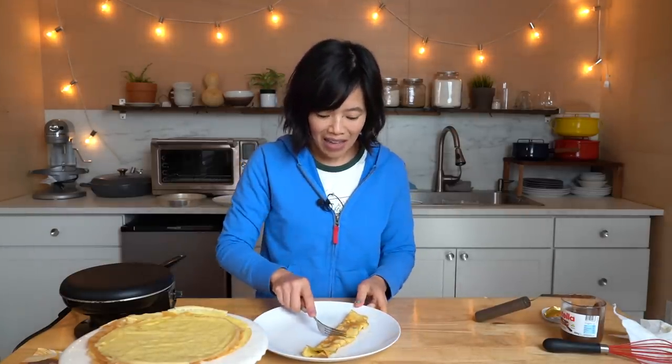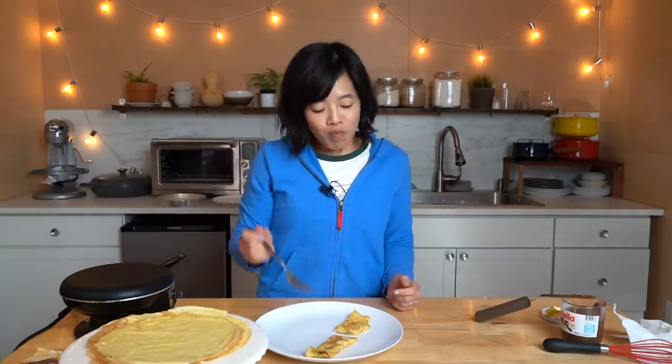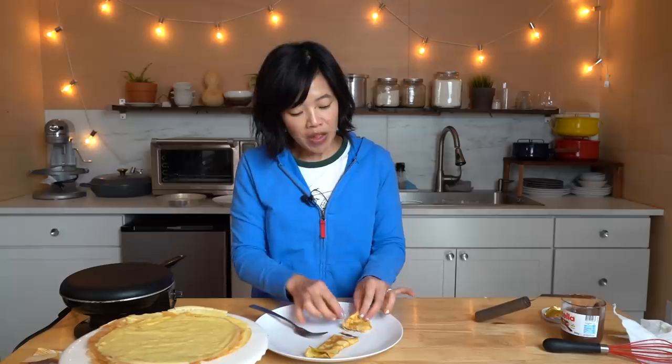Let's give our beautiful chocolatey confection a taste. Itadakimasu! Oh, that's so good. Full of sweet cocoa hazelnut-y goodness. The crepe is wonderful — it has a nice little chew to it, but it's soft and tender, slightly sweet and vanilla-ed. Mmm, fantastic!